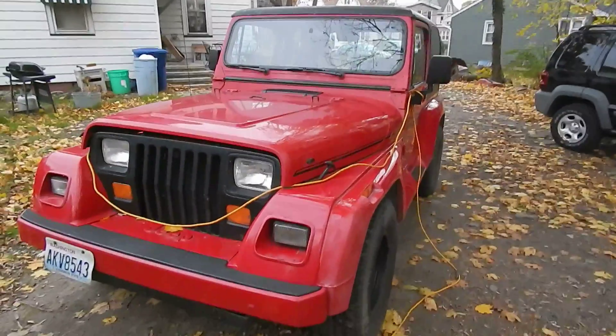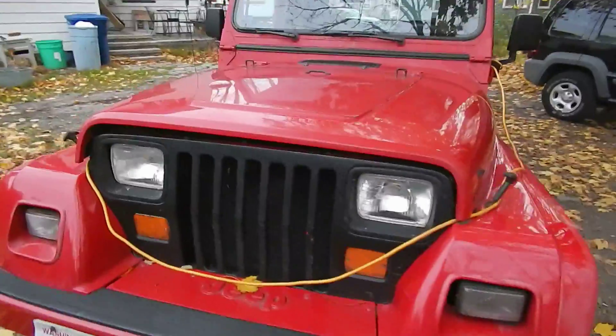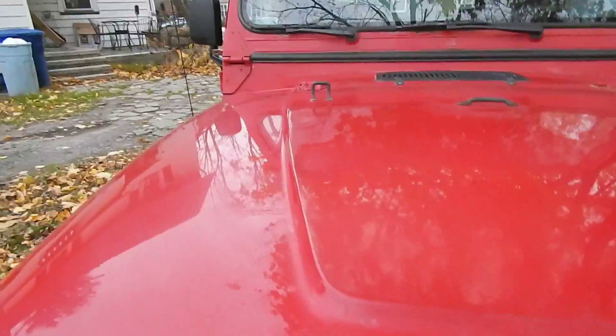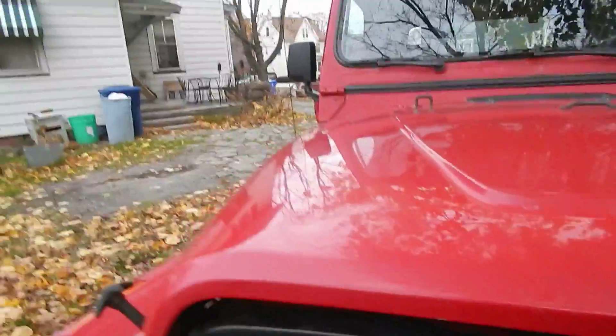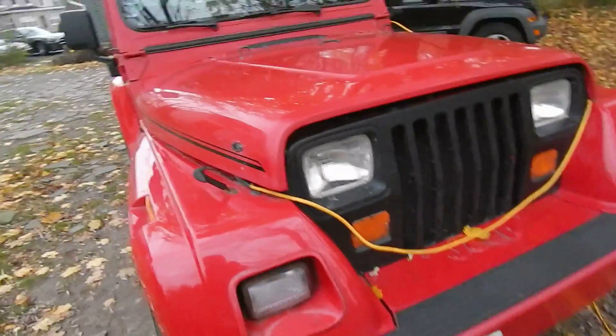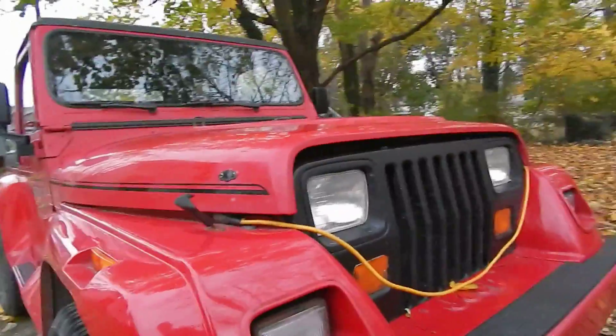Hey guys, how's it going? So probably about every once a month, I like to plug my Jeep Wrangler in, charge it, kind of give it a once over. I usually check the oil really often, but I always like to do just kind of a little maintenance tune-up thing, probably once a month.